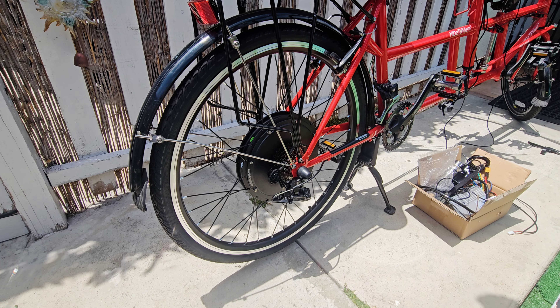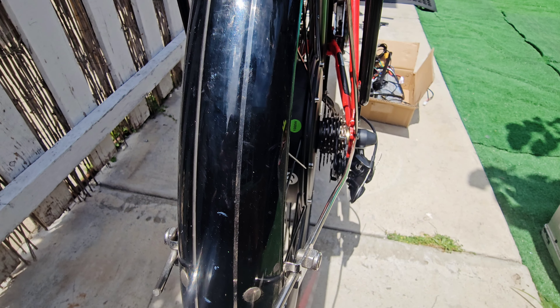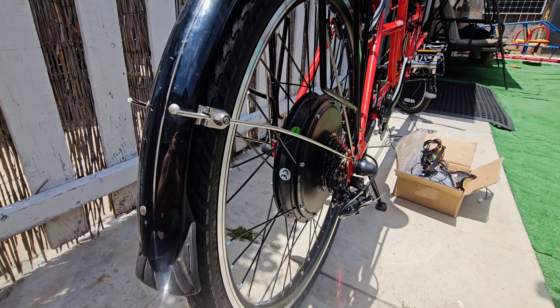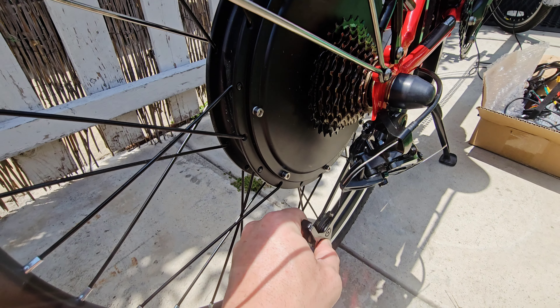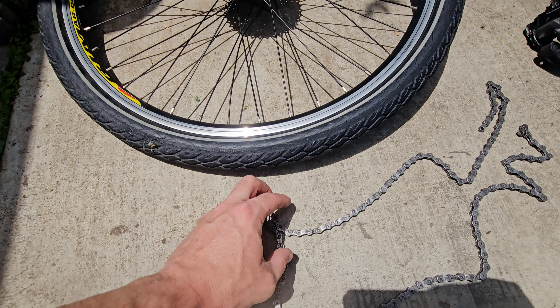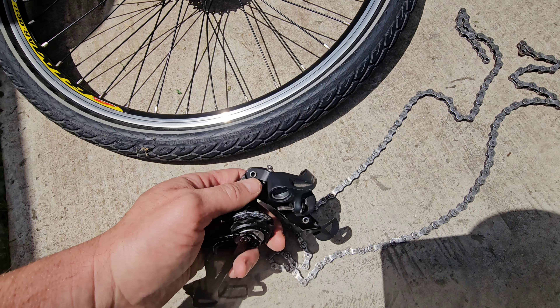I wanted to start with the rear wheel and motor. The gears have to line up properly with your rear derailleur. Installing this rear wheel was a challenge because the main reason is lining up these gears on the rear derailleur and on the wheel itself — the gear set. When the spoke broke on the old wheel it actually went into the chain and bent the chain and inevitably destroyed this rear derailleur.